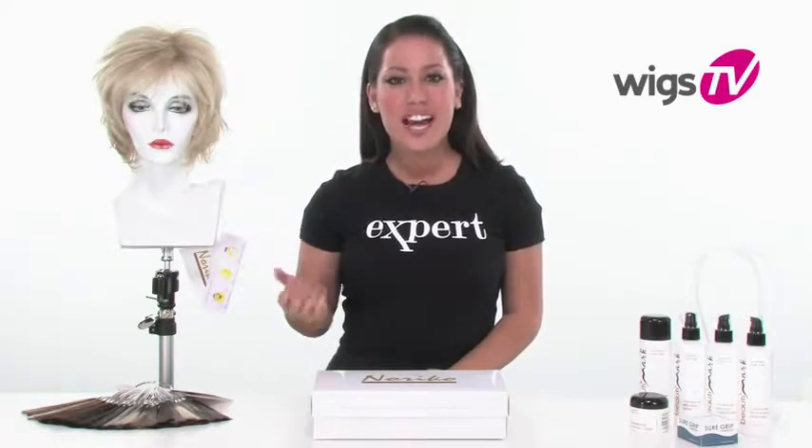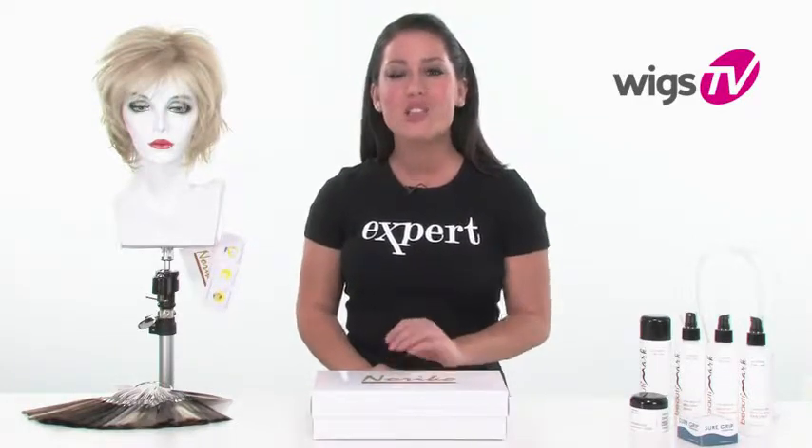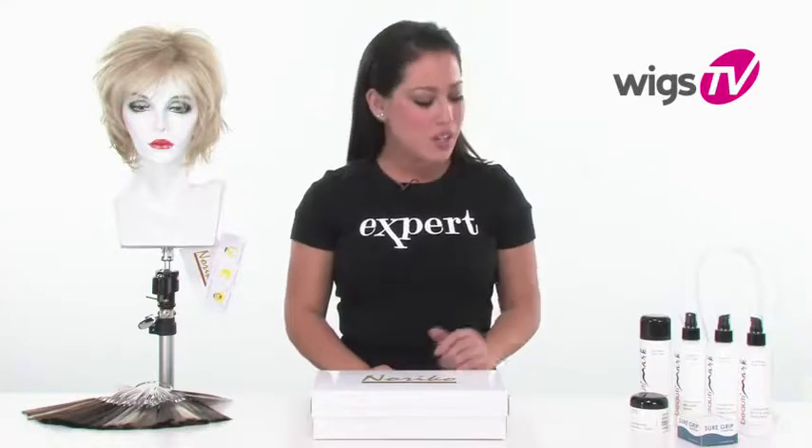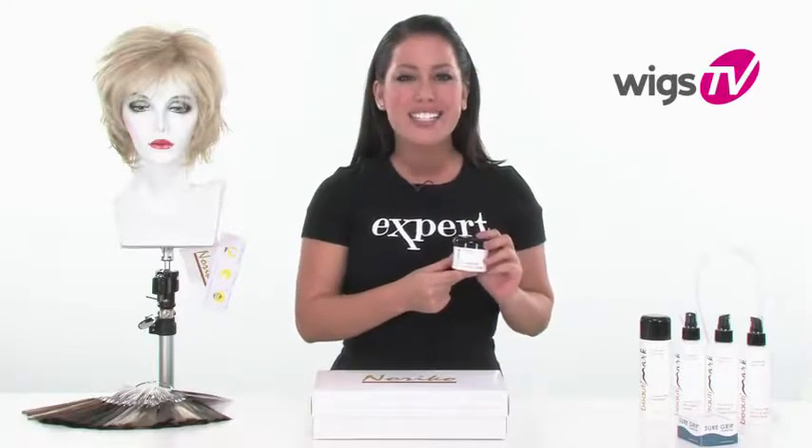This is Lexi straight out of the box, so it gives you the best look at what you'll receive when you order it. It doesn't require a lot of styling or customizing, so it's ready to wear. Keep in mind that the shaping cream — I'll refer to it a lot in the video — it really brings out all of the layers, pointed ends, and texture.